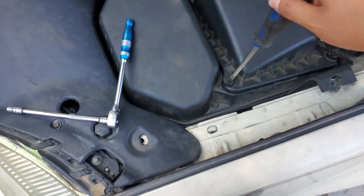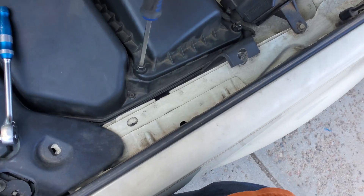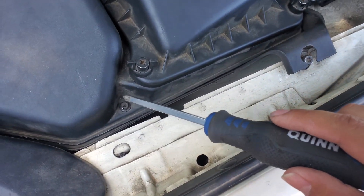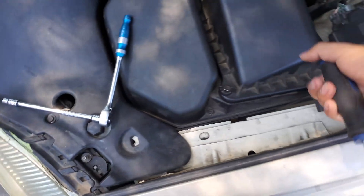You need a Phillips screwdriver, and then you just have to loosen this up and this one as well. There are three bolts over here — one, two over here, and a third one down here. You get those three off and then this whole cover just comes off.